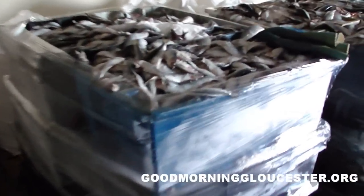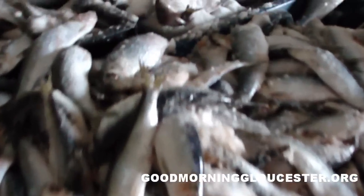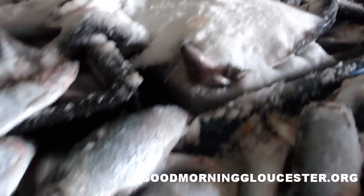Bring it over here — this is what salted herring looks like. They mix the salt in with the herring to preserve it so it doesn't go bad.